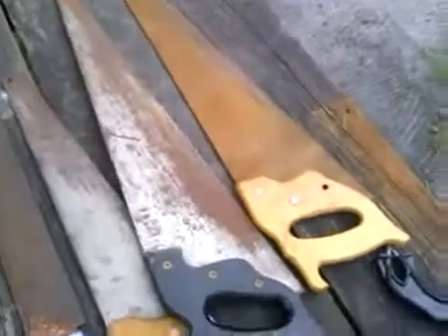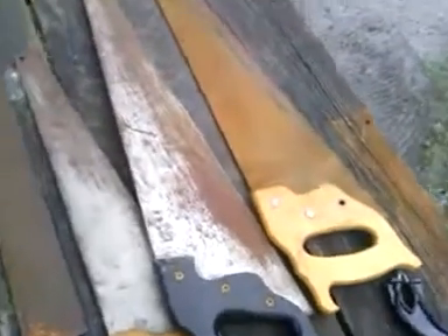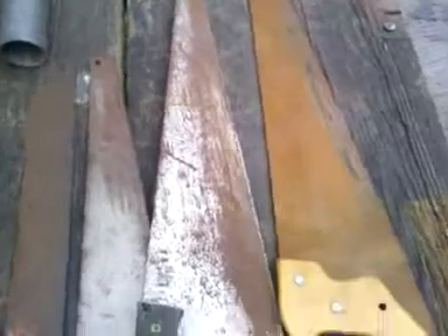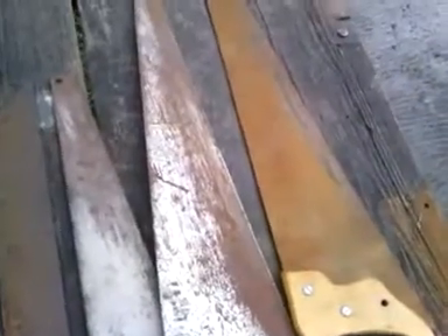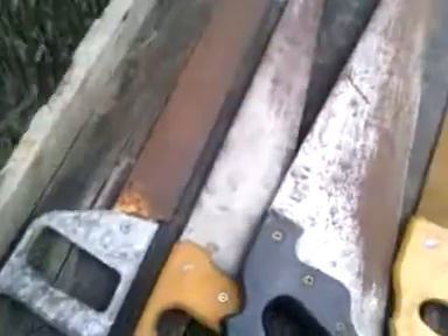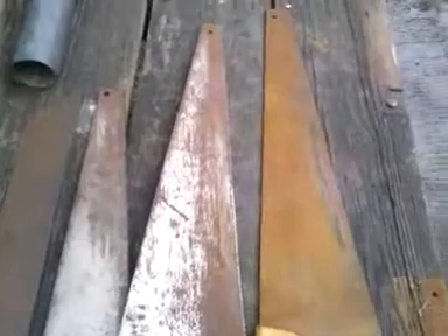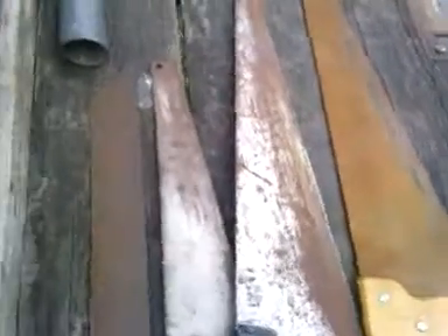Hey y'all, this is Joe. Just wanted to show you what I got at the flea market today. Working with a sole blade the other day, he just got me on a bench wanting to make knives out of a sole blade, so I'm going to give it a try. I got three bucks worth. Set them up and see what I can make out of them.